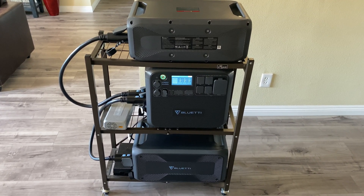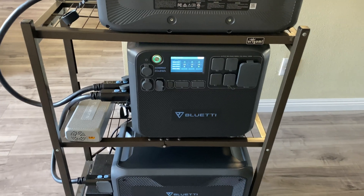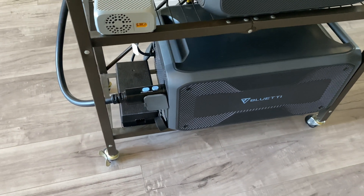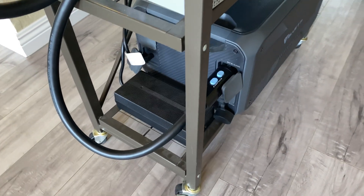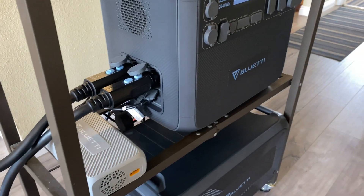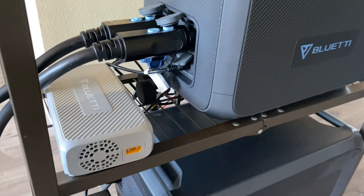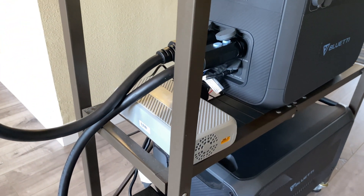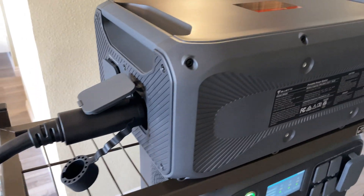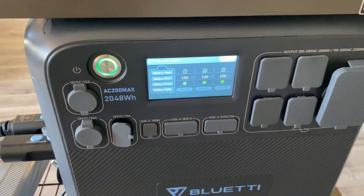I have my Bluetti AC200 Max set up on a mobile shelf from a company called Origami, which I got on Walmart.com. It's a three-tiered system. On the bottom shelf I have the B300 battery with the AC charger plugged in at all times, with the battery expansion cable going into the AC200 Max on slot two. Then I have the enhanced charger plugged into the AC200 Max, which gives an additional 500 watts of solar if needed. The expansion cable on slot one goes into the B300K battery. All three batteries are registered and working.